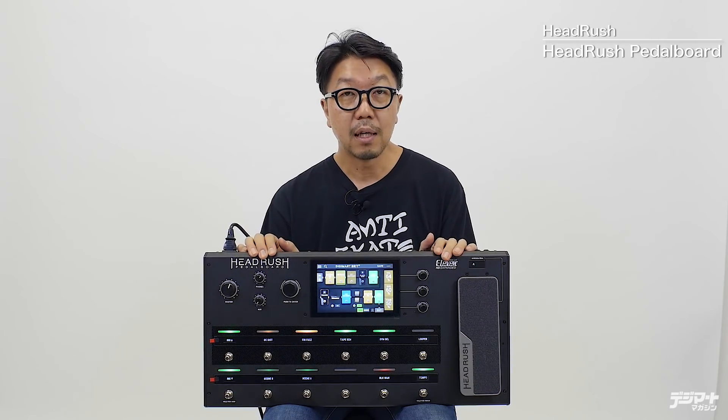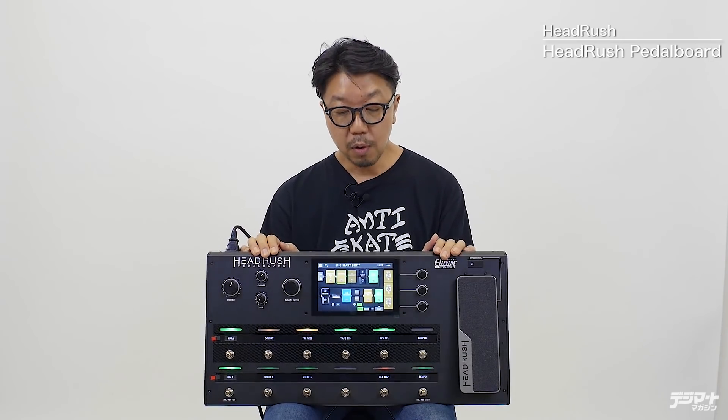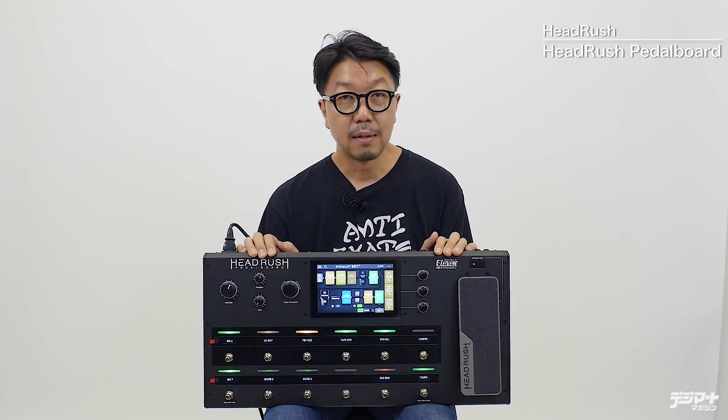今回は自分でプリセットを作りましたが、このヘッドラッシュを購入した時点で270のマルチエフェクトプリセットが入っています。さまざまなルーティングも用意されていますので、ギターだけでなくベースのプリセットも入っていて、購入してすぐ実践的に使えると思います。非常に高品質なペダルボードです。ぜひチェックしてみてください。